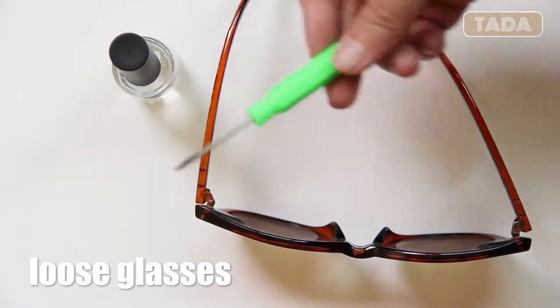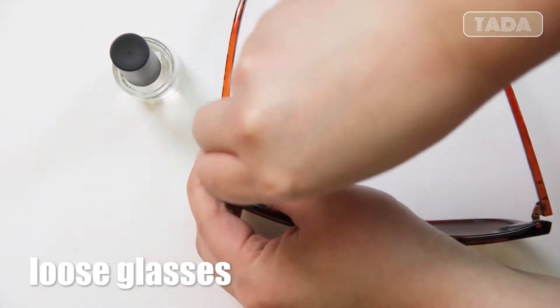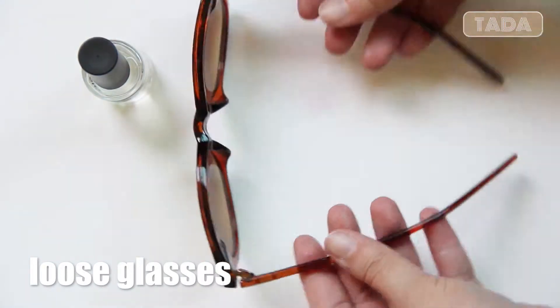If you wish to tighten your glasses and keep it that way, you can simply tighten up the screws and apply nail polish on the screws.